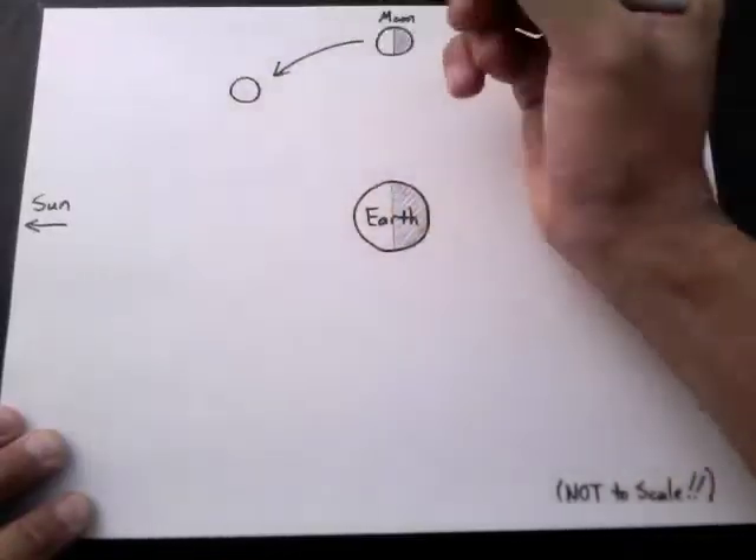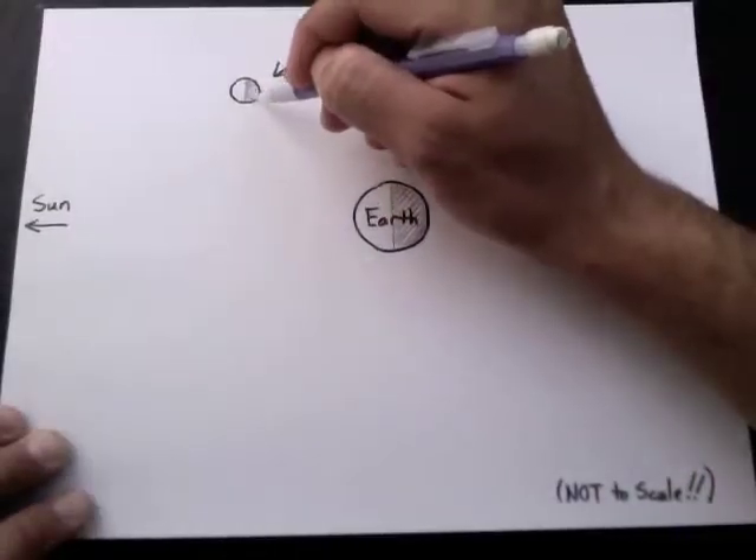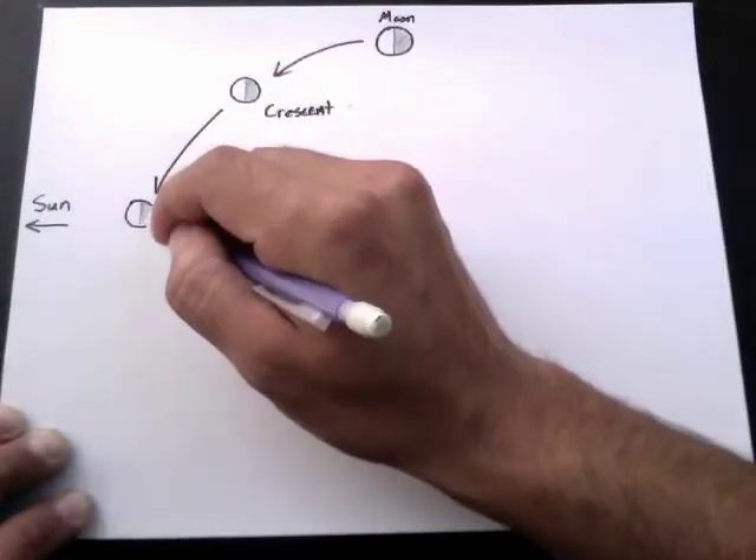If you're at the equator, for example, this way seems like up. So it would actually look like the top half of the moon is lit up. Or if you're standing somewhere in between, it might look like the half of the moon that's lit up is at a diagonal. Then when the moon gets to this point in its orbit, we can only see about a quarter of it, so from our perspective here on earth it's going to look like a crescent moon. When the moon is positioned between us and the sun, the side that we can see is completely covered in shadow, and that's a new moon.